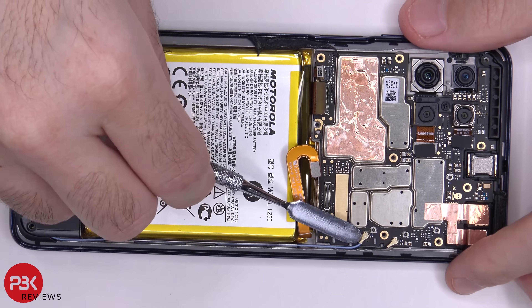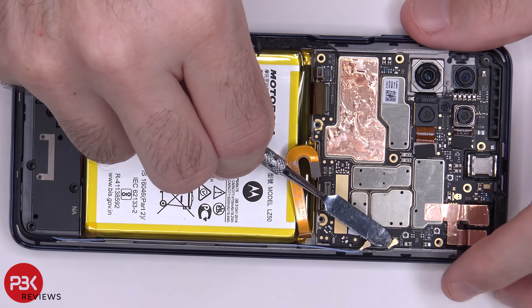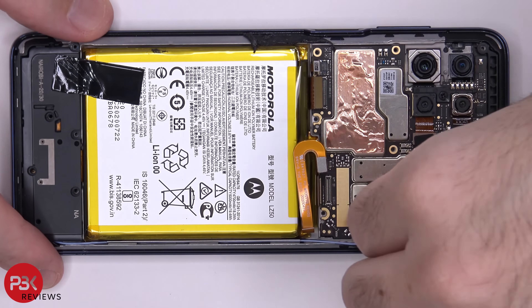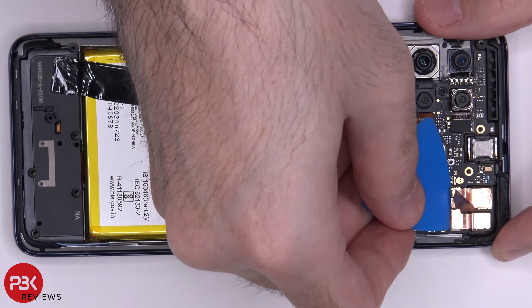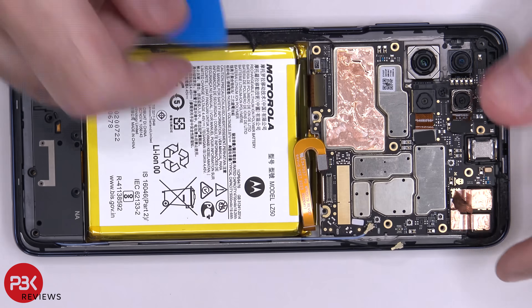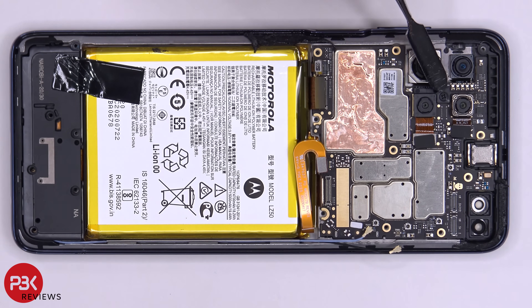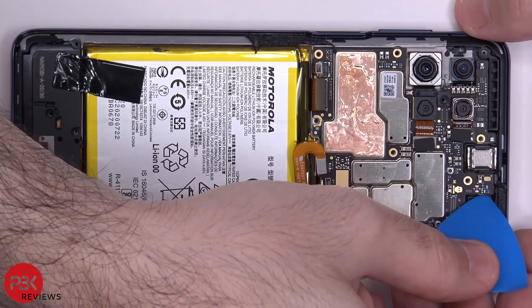You have two wire cables over here in the corner — just pop them off. We need to peel off the copper tape over here, which is covering the front-facing camera cables. Then we can disconnect the cables and remove the front-facing cameras. There's one Phillips screw over here we need to remove, and then we can lift up and remove the main board.